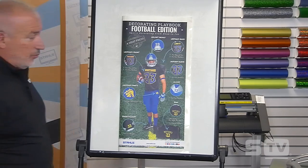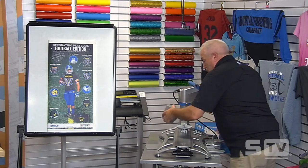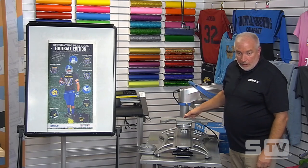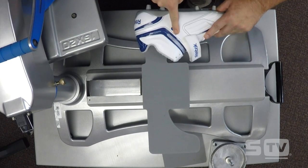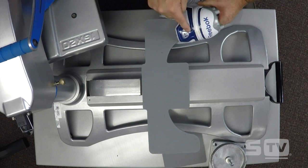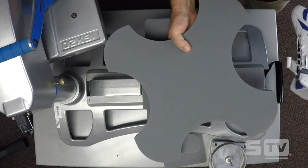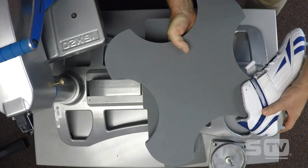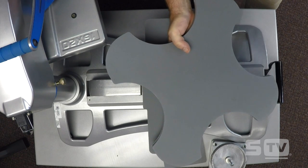Let's go over to the heat press real quick to talk about shoes. We would use a shoe platen. You load the shoe this way to get the side number, doing one on both sides and pressing the player number. Or you can use the flat bill platen to do the sides of shoes. So far we've done hat bill undersides, the sleeves of a football jersey, and now shoes — all with the same platen.